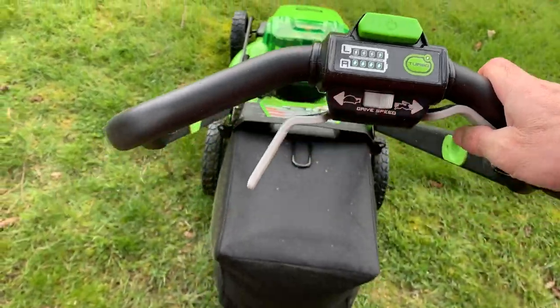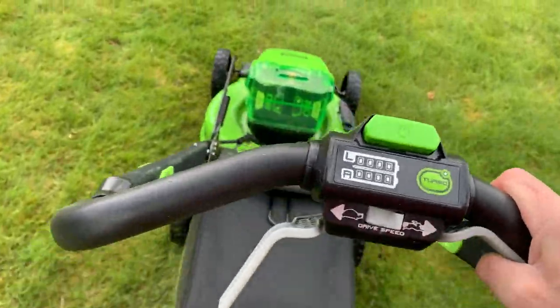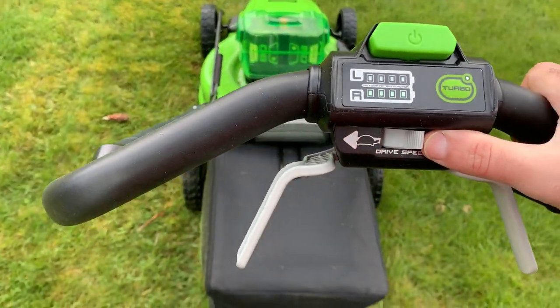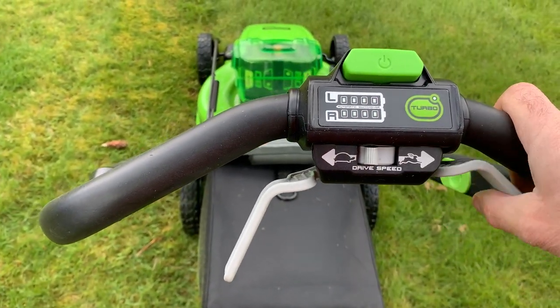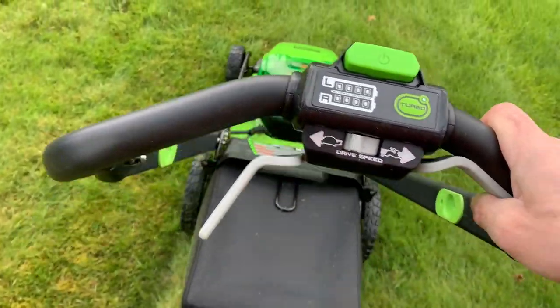Now I'm going to go through the speed control. I have it to the right doing a pretty good clip — not all the way to the right. Now I'm going to slow it down to a more turtle pace. It's come to a pretty good crawl.